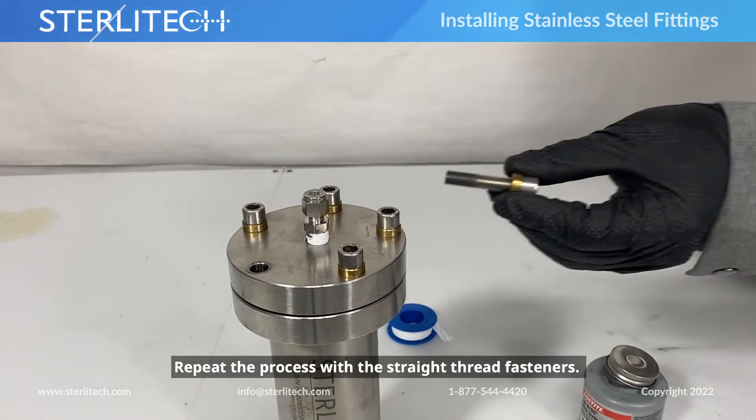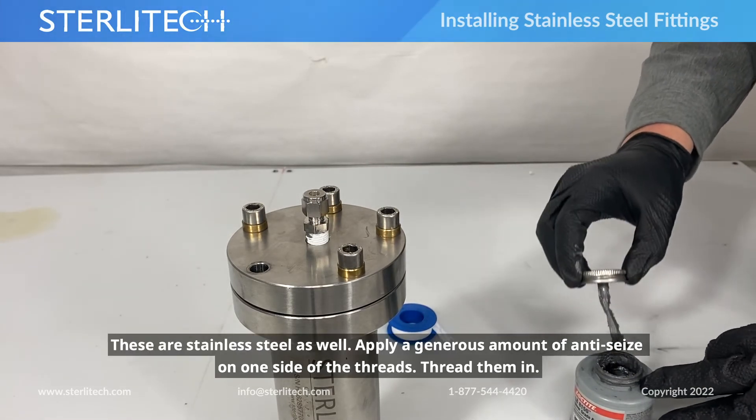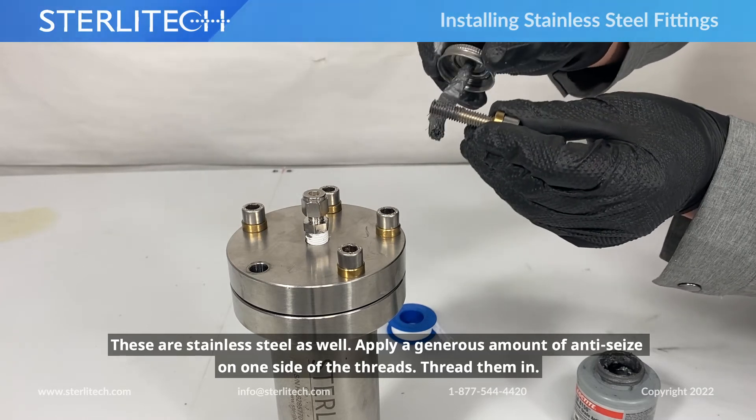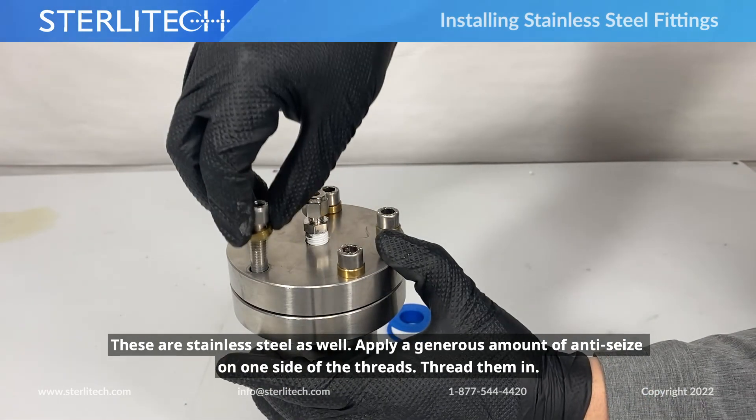Let's make sure we do the same with any of our straight thread fasteners. These are stainless steel as well, so we're going to apply a generous amount of anti-seize to one side of the threads and then go ahead and install those.